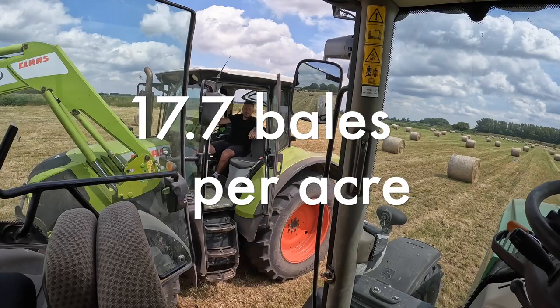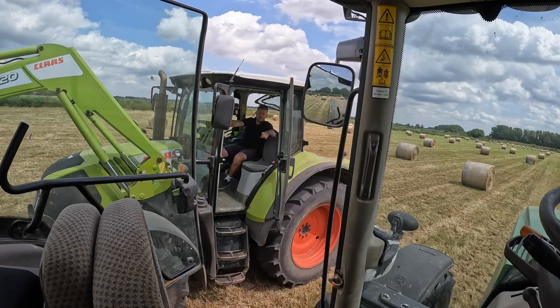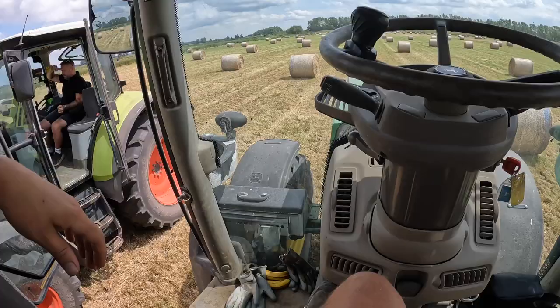How many bales an acre did he get? 17.7. Pretty impressive. It's 28 — that's open for 20 acres, but I think this is 19 and a half. Anyone else out there can beat that — 17 and a half bales an acre? Let us know. Yeah, I've never heard of that before. It was some thick old grass, wasn't it?